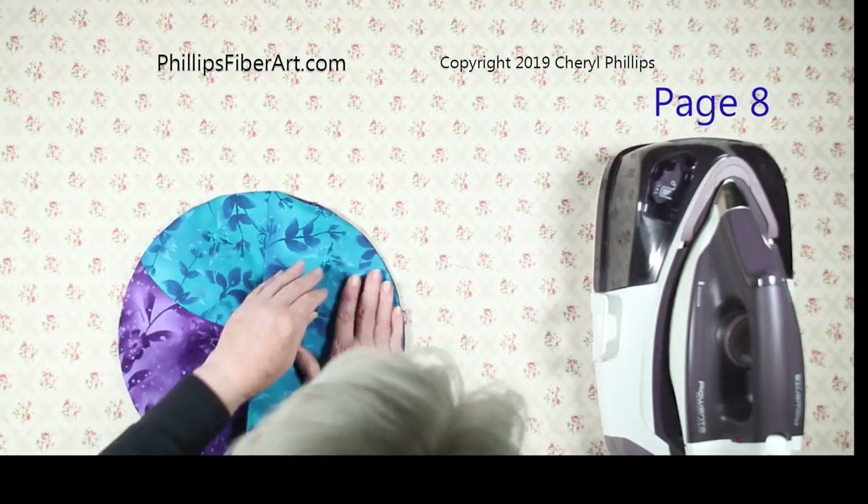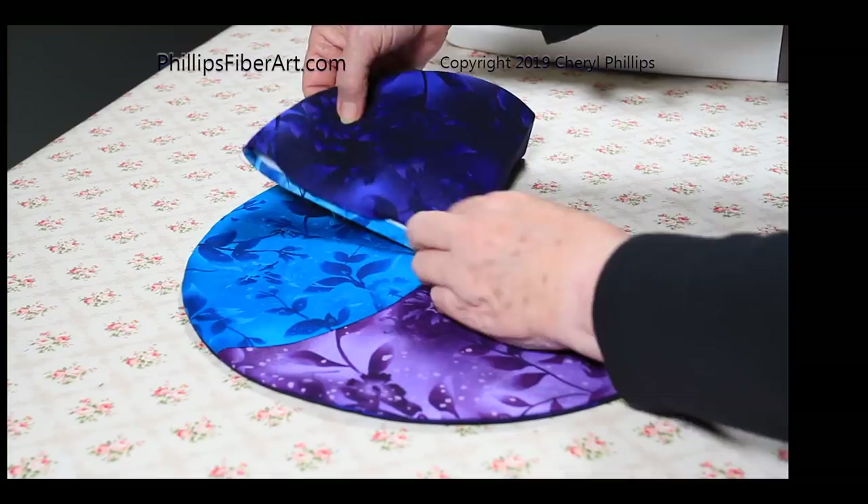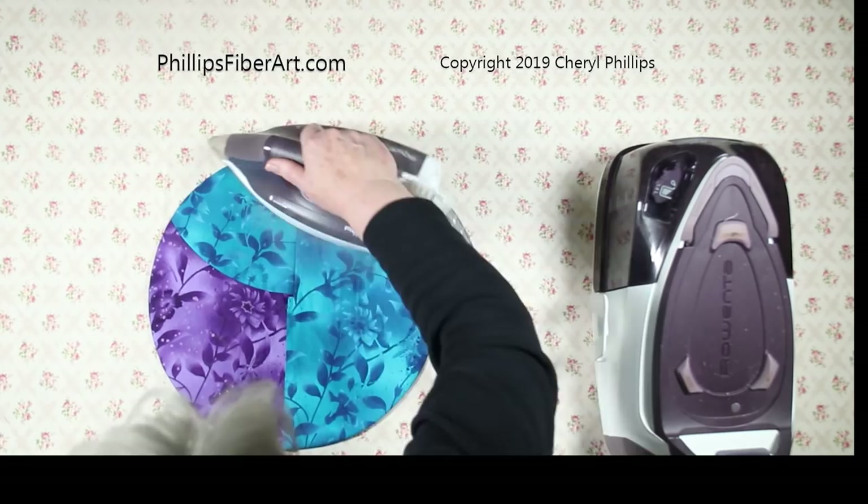Once turned inside out, put your hand in and smooth along that edge — keep working it until you get a nice smooth rounded edge. If it doesn't seem to lay flat, just work on it. When it looks nice and flat, make sure those raw edges are together. Then set it again from the front side with your iron.